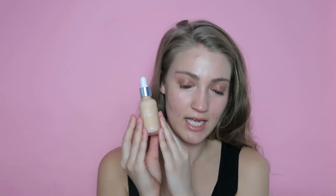Let's start with the Quinoa Water Foundation. This is what it looks like - it comes in a serum-type looking packaging. The Quinoa Water Foundation retails for $37. It comes in three shades, so not a great shade range at all. I'm not really sure why they only have three shades, but they definitely need to expand that shade range.